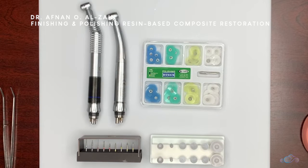Hello everyone! In this video we're going to show the finishing and polishing tools for resin-based composite restorations. For the same video in Arabic, kindly check the link in the description box below. In this video we're going to focus on class 1 and class 2 finishing and polishing tools.